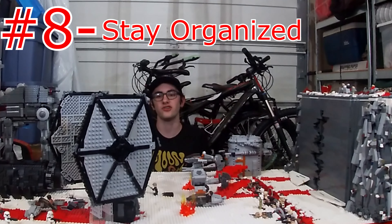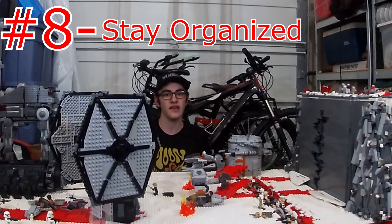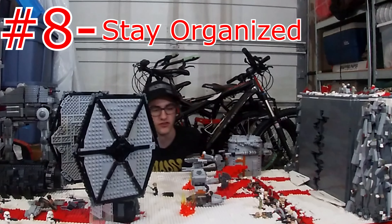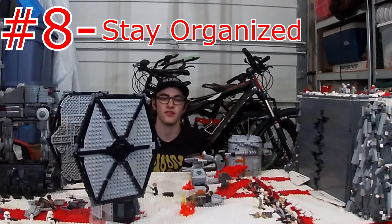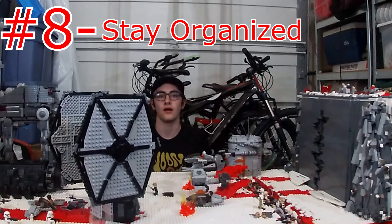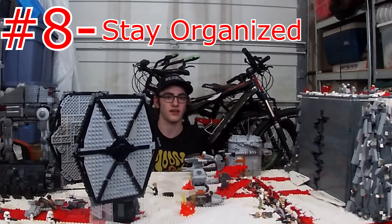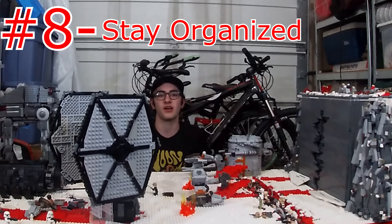Number eight: stay organized. One issue I had is I kept thinking I was out of pieces, and then later I'd find a bucket under my bed full of the pieces I needed. Before you start a MOC, make sure all the pieces you think you're going to need are in order, because it'll really help you out later. A lot of times we ended up changing things just because we didn't have the right piece — and in some cases the pieces were lost and I found them later and wished I could have changed it.